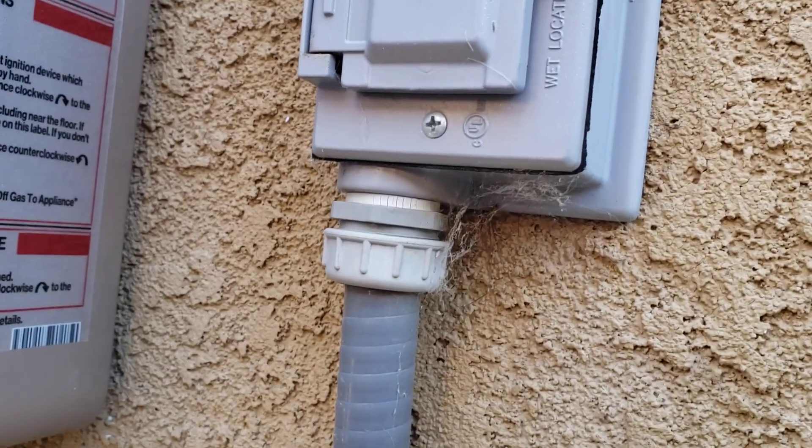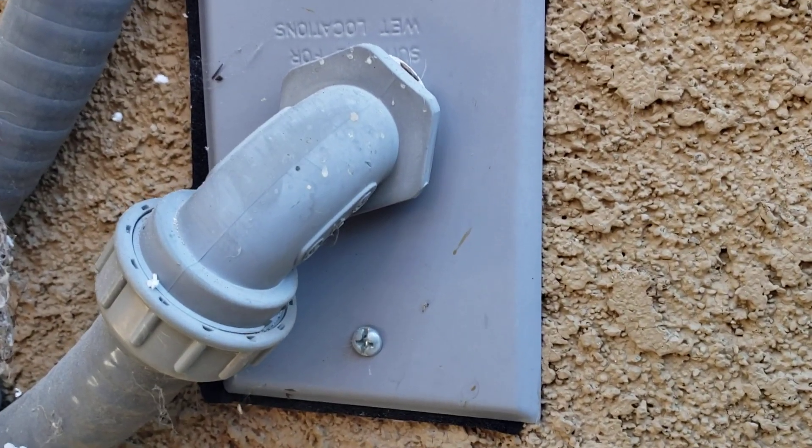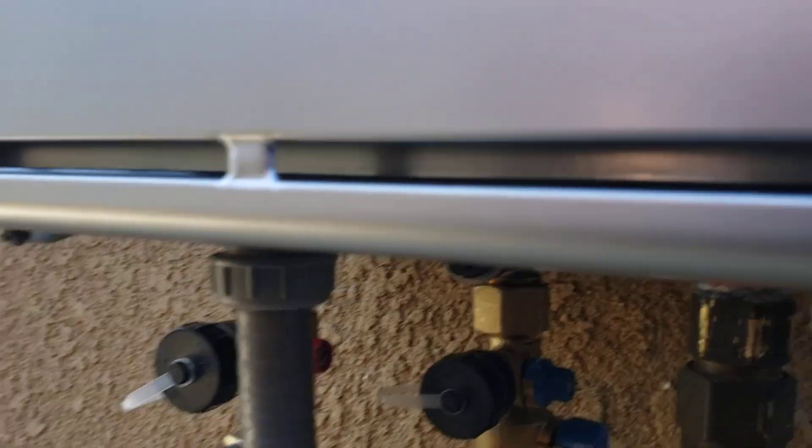You've got power coming in to the unit on this side, running the new controller here. This was the old controller — you can see the thermostat wire that goes to the laundry room for the old one. That is no longer functional, but we did tie it back in so the wires are in there.